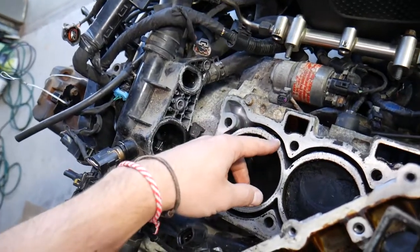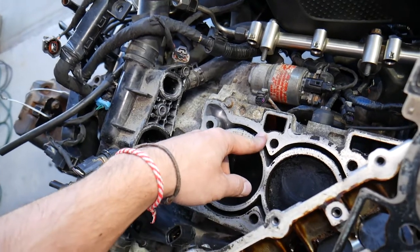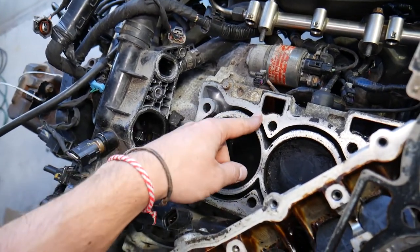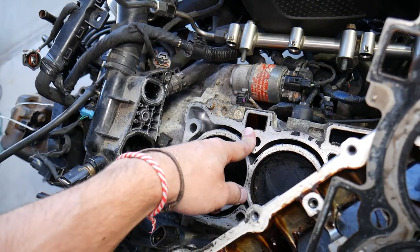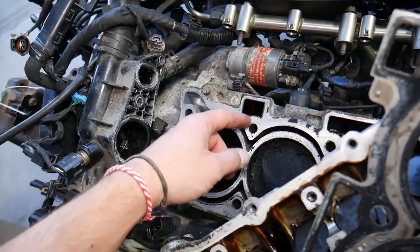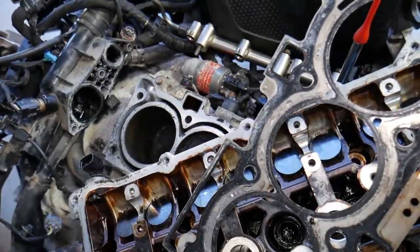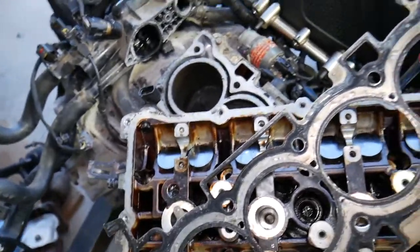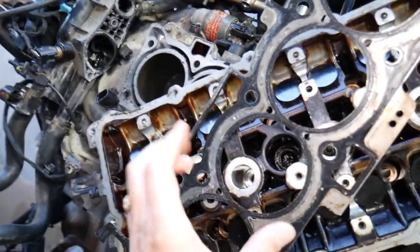Another thing you can experience if the cylinder head gasket is bad is mixing of coolant with engine oil. If the coolant passage fails toward the engine oil side, coolant will get into the engine oil — since coolant is hot and under pressure, it will push into the oil. If you pull the dipstick and it looks milky in color, it's very likely you have coolant mixing with your engine oil.